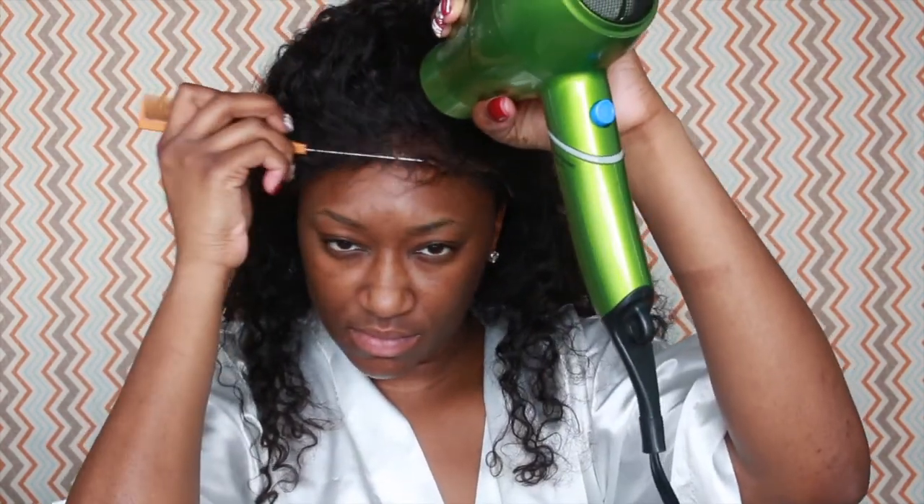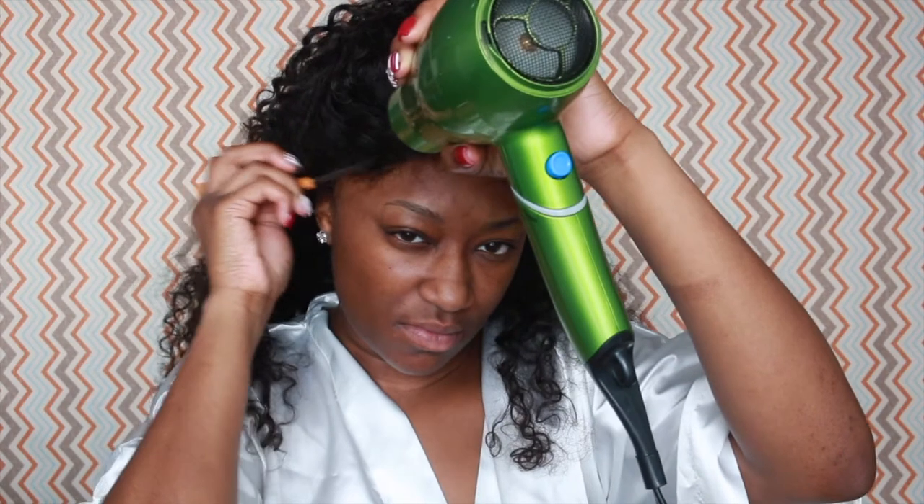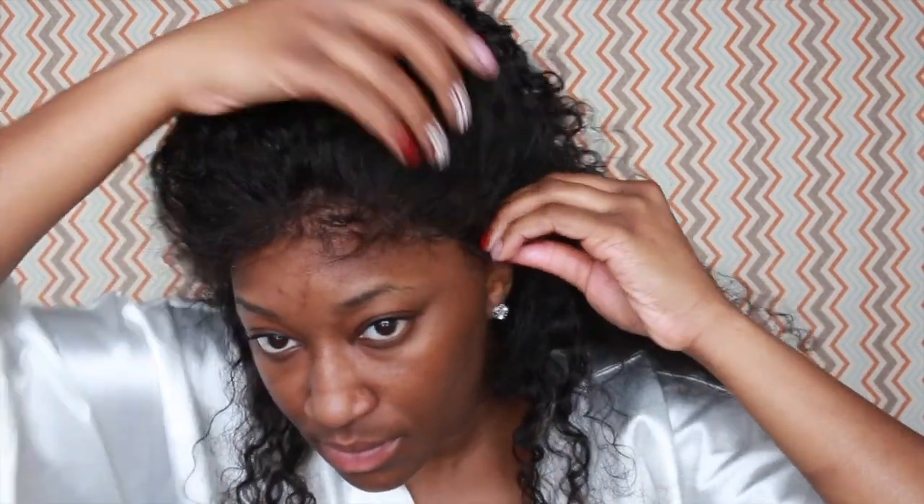I take the end of the rat tail comb and I'm just pressing down the lace. I don't want to use my fingers because I heard that it can turn the lace white, and you don't want that.